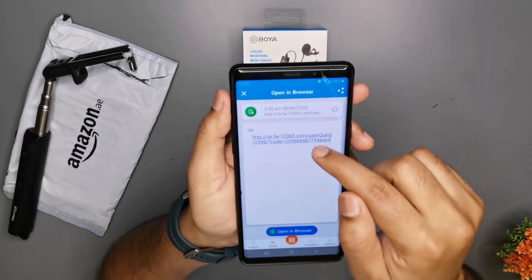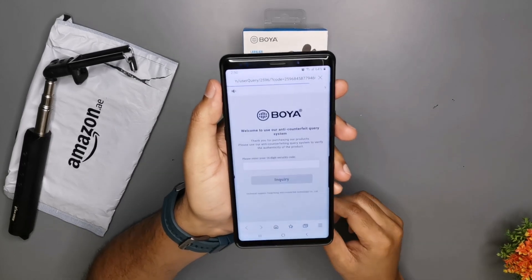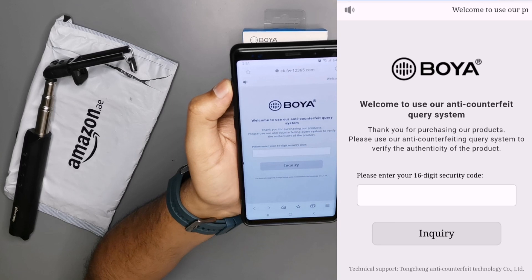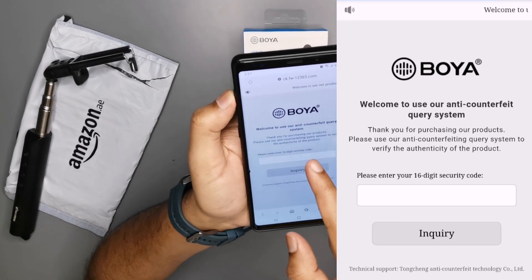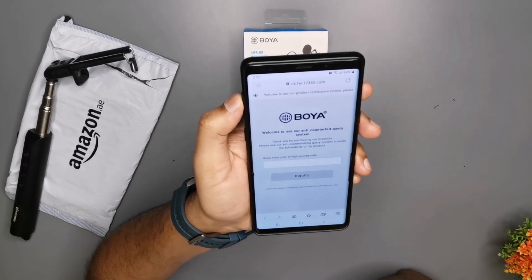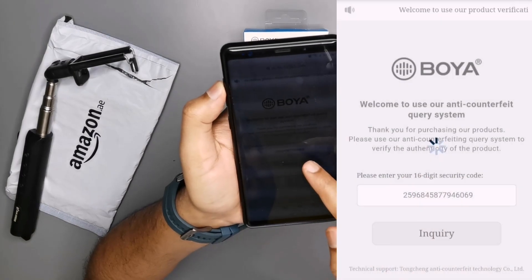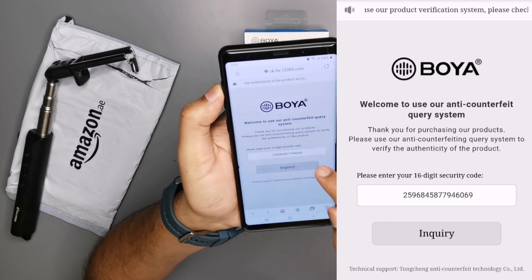The website is open. Click on the website now. The website is open — welcome to use our anti-counterfeit query system. Now, automatically the security number is on the screen. After the search question, we are using the inquiry.